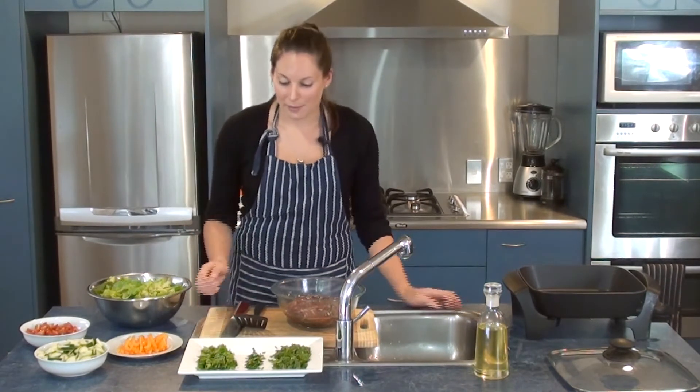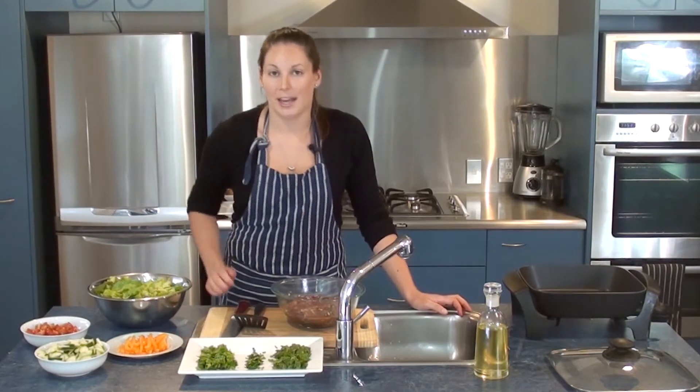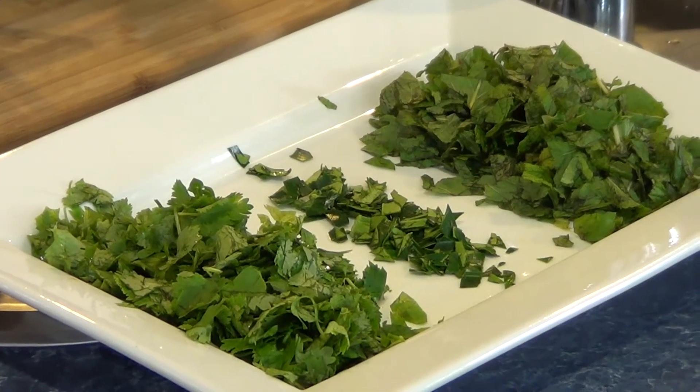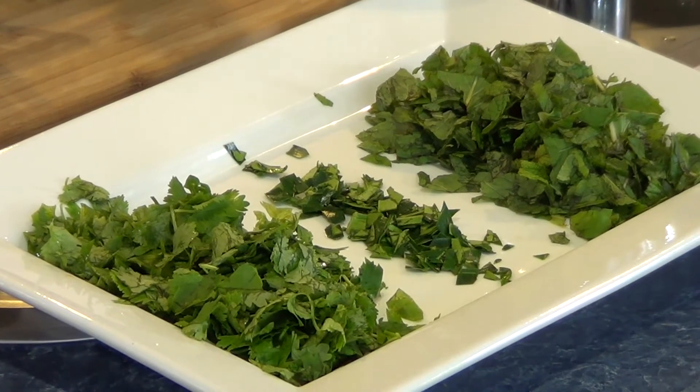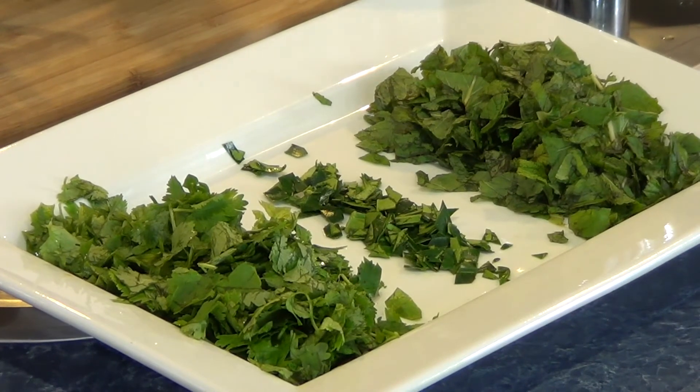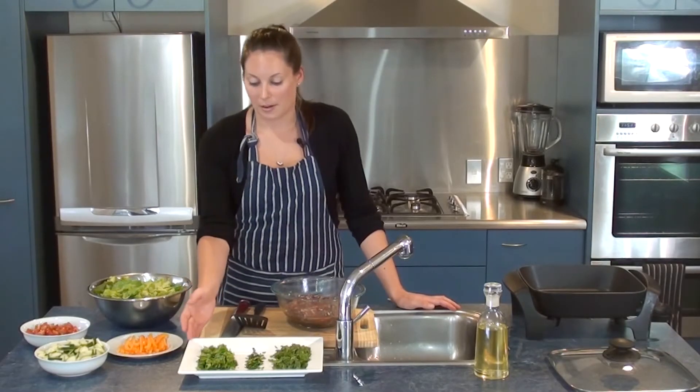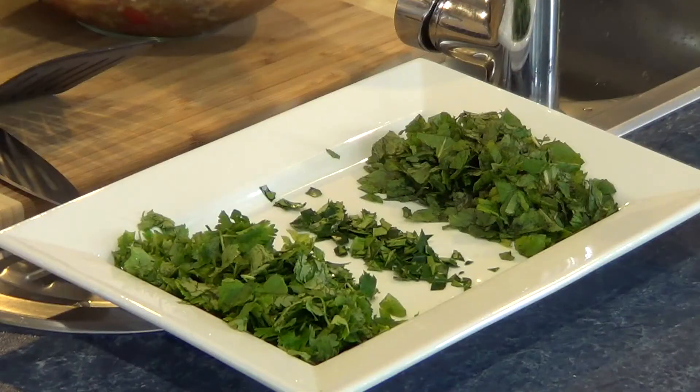Now we have our fresh herbs, which are going to add a lot of flavour to the dish. We've got one bunch of mint that's been chopped up, one bag of coriander, and four kaffir lime leaves. All of them have been chopped up quite finely and they're going to be sprinkled over the rest of the salad ingredients.